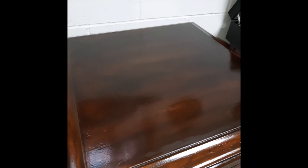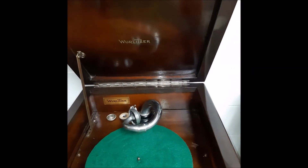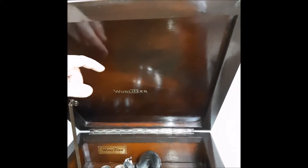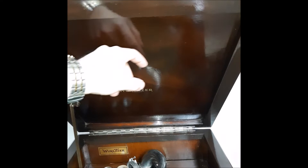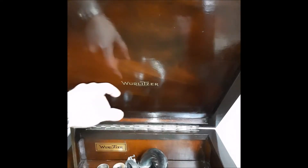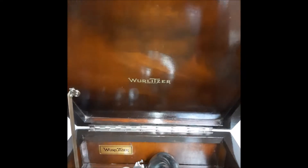There's the lid — nice and shiny. I just love this walnut. The grain is beautiful. It has a beautiful look to it. I did not mess with the under part of the lid. It was already in really nice condition, and I didn't want to mess up this Wurlitzer logo here.